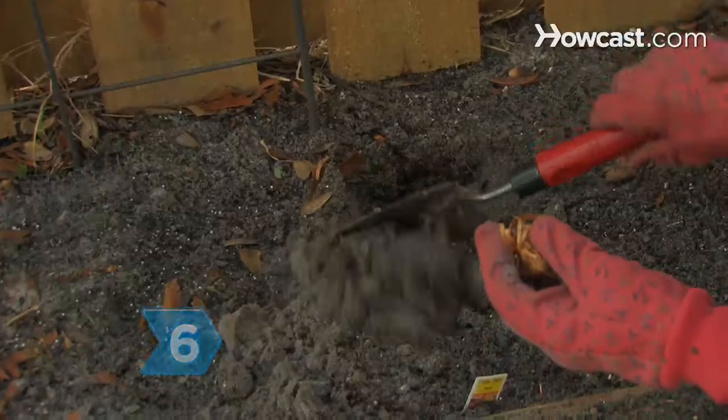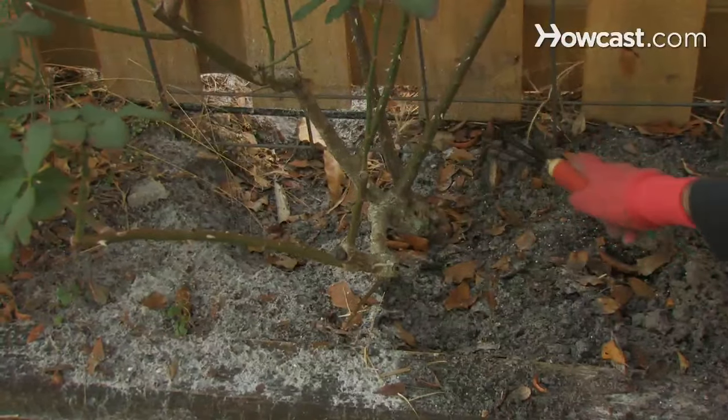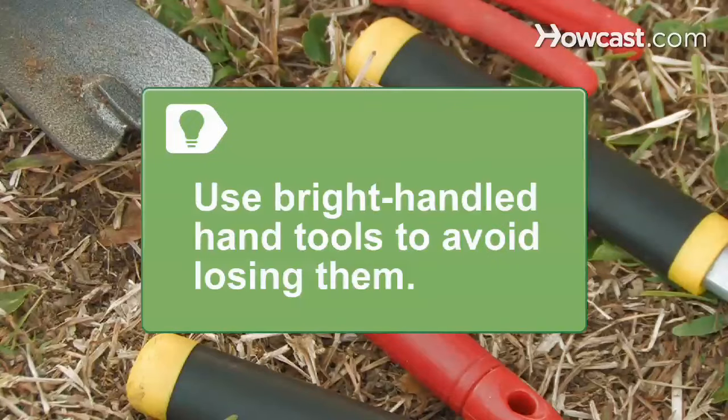Step 6: Dig holes for planting seeds or bulbs with a hand trowel, and use a hand cultivator to break up soil and weeds around plants. Use bright-handled hand tools so that they can be spotted easily in the garden.